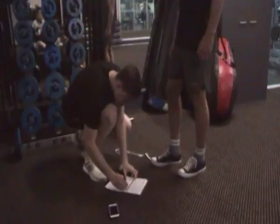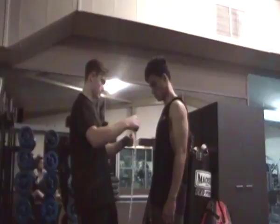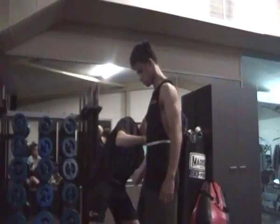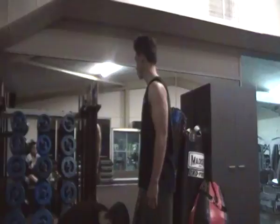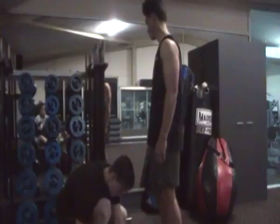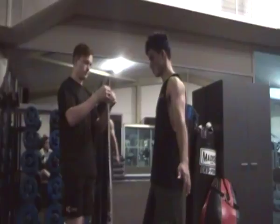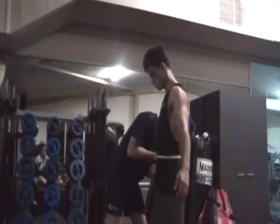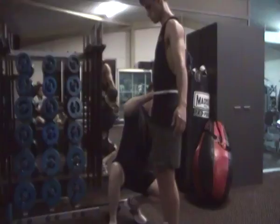Go to the waist. Alright, that's 76 for that. Next we'll have the hips. That's 83.